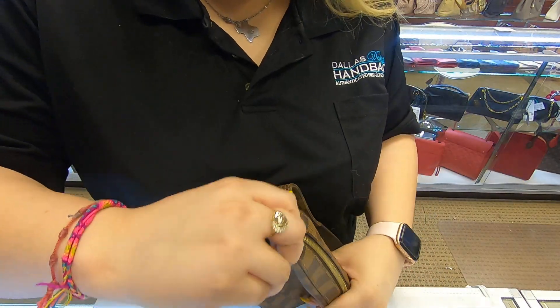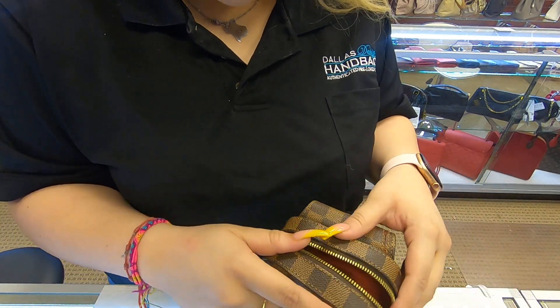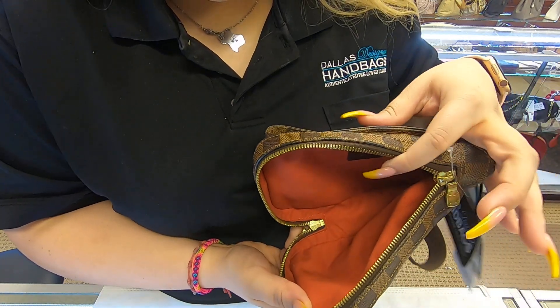This is the opening of it — it opens all the way on one end. So basically if you were to open it, it would be like this to the side.